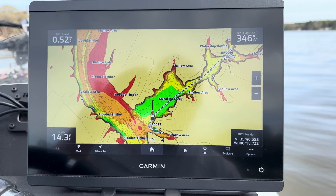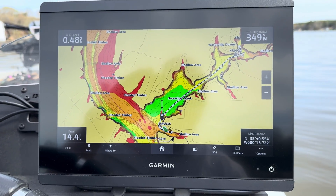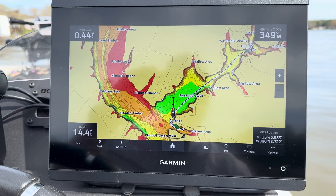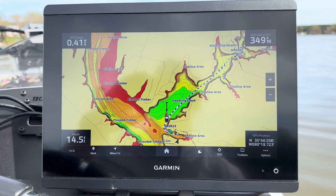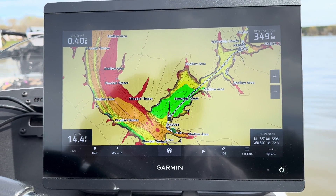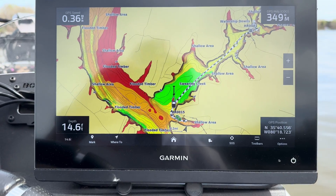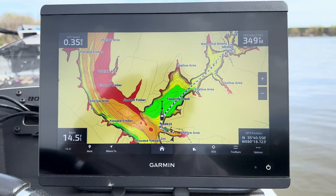Hi guys, I need to do a calibration on my 24XD heading sensor GPS puck and also calibrate the alignment of the heading. I thought I might just make a video since I got to do it. I have two of them on this boat — one on the bow and one on the stern. I typically have all the units set to the stern heading sensor, and for the GPS portion I use the bow and then the console units at the stern.